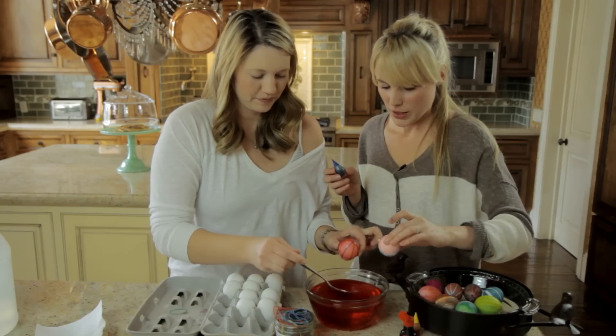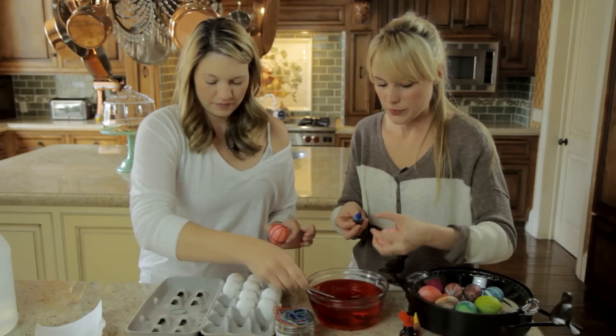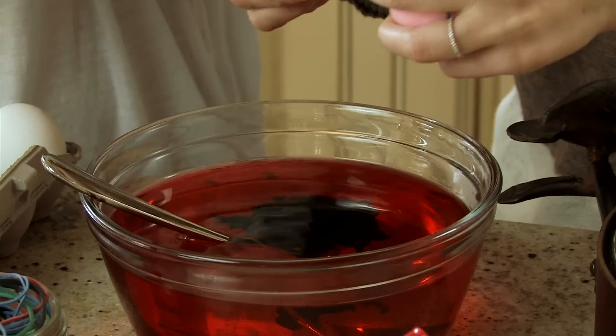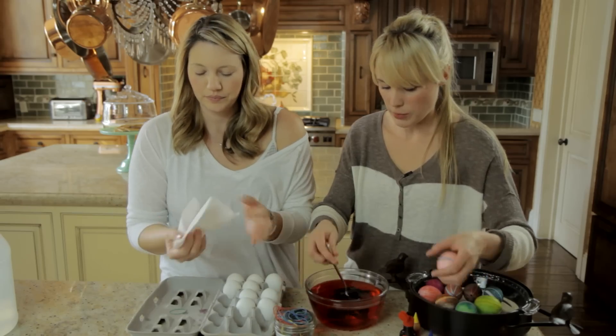Mine's good. I'm going to change the water to a different color for mine. I'm going to take my rubber bands off. Do you have to let it sit? No, you can just dry it with a paper towel.